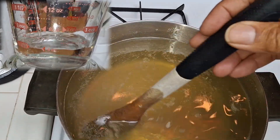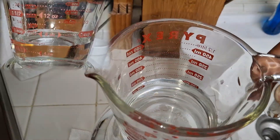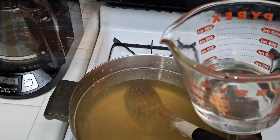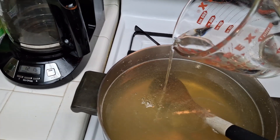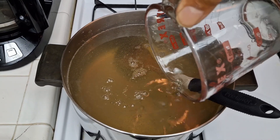Once it liquefies thoroughly, you can now add the peroxide. The peroxide will lighten the color and make it more clear. After thoroughly stirring in the peroxide, it is now time to pour into your mold and place in the refrigerator for 24 hours, and you're done.